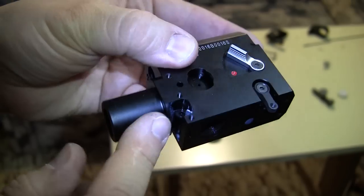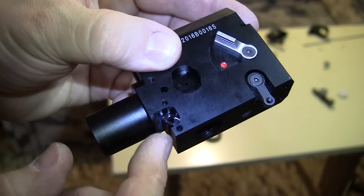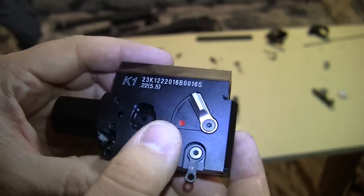In here there is a mechanism for rotating the magazine cylinder. I'll show that later when I go through all the parts.